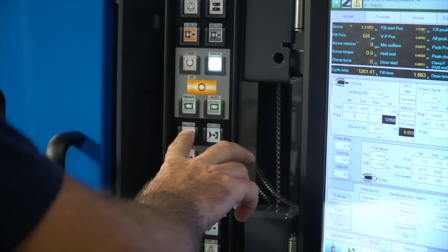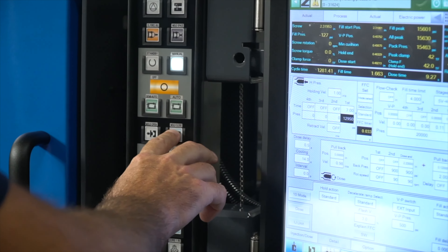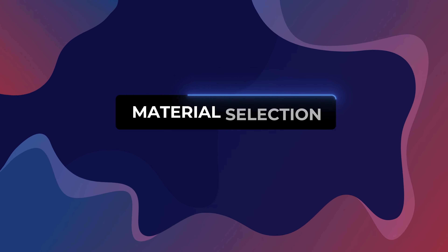As you can probably tell, there are so many variables to consider, and that's why having an experienced manufacturer in your corner is so crucial for long-term production consistency. As part of the DFM process optimization, we'll also look at the third variable, which is your material selection.